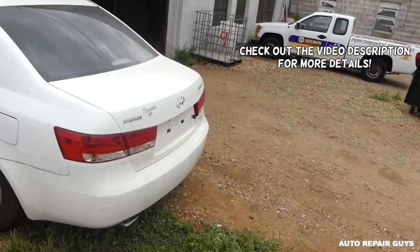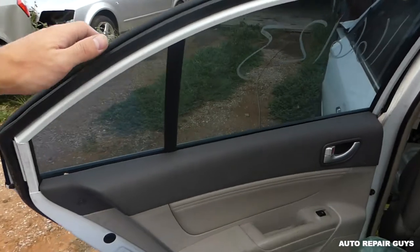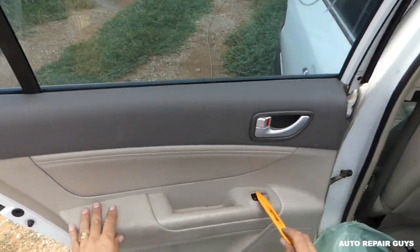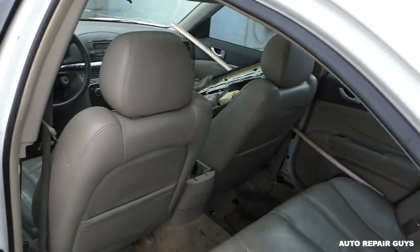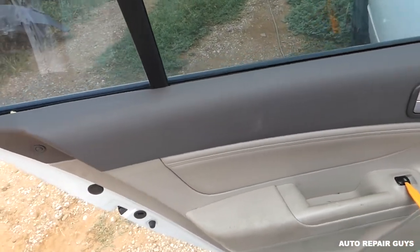Hey guys, welcome back to Auto Repair Guys. Today we're working on this Hyundai Sonata and we'll show you how to remove and replace the window switch on a rear door on a Hyundai Sonata, 2005 to 2010 generation. The right door will be the same as the left one — we'll demonstrate on the left, so stay with us.